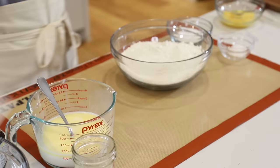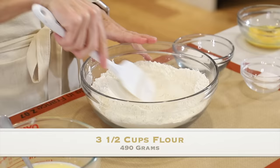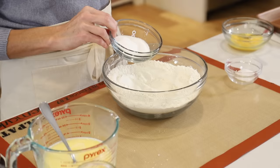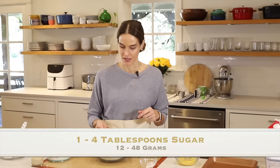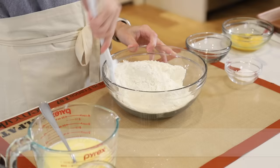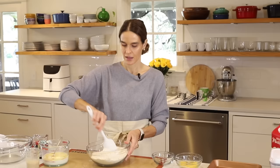Now grab your dry ingredients. We have three and a half cups of all-purpose flour. To that, add one quarter cup sugar — you can reduce this to anywhere from one to four tablespoons if you prefer, keeping in mind there's already one tablespoon in with the yeast. I like just a little hint of sweetness. Next add one and a half teaspoons of kosher salt. If you're using salted butter, reduce or omit the extra salt. Give this a quick stir so the salt and sugar are mixed in with the flour.